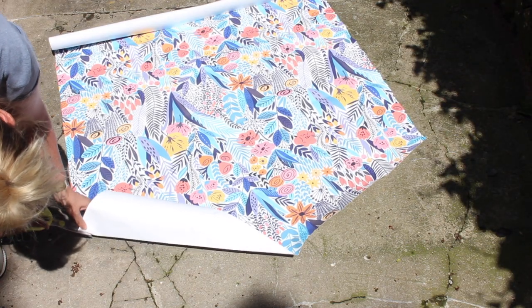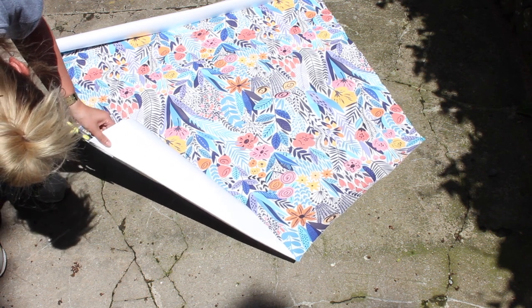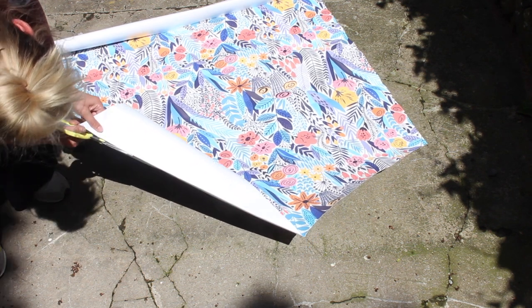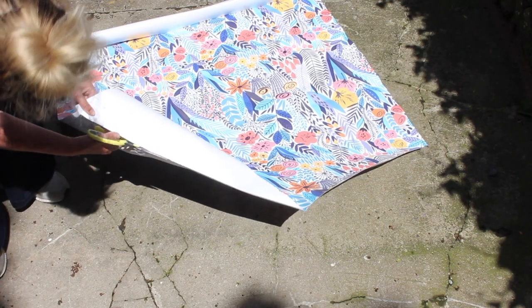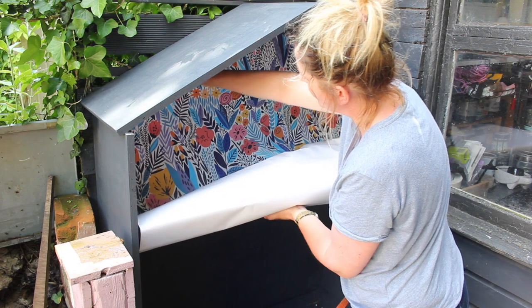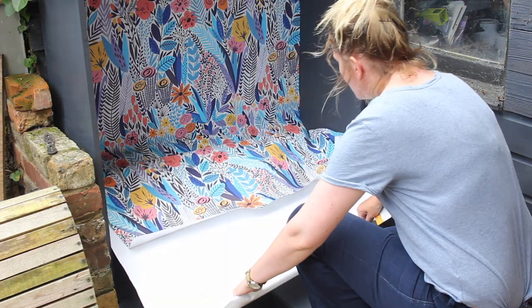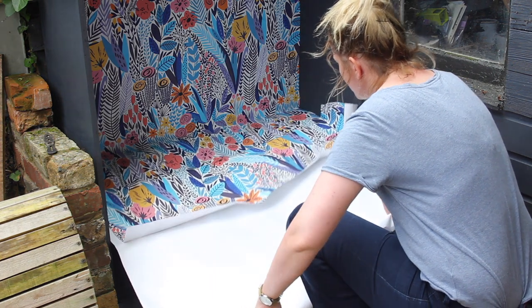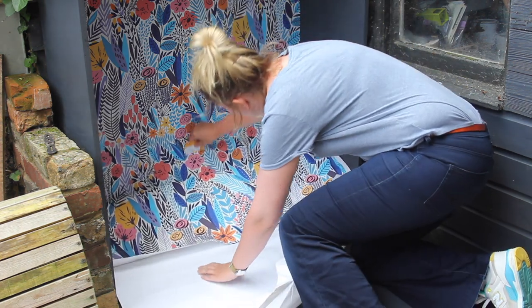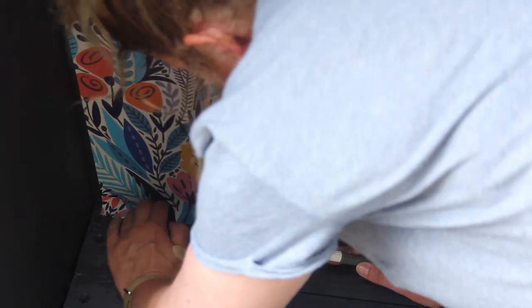Now it's time for the fun stuff. I'm adding a vinyl wallpaper on the inside of the playhouse — it's vinyl but suitable for outdoors. It's a wallpaper from Bonnie and Bold Wallpaper at bbwallpaper.co.uk. I cut the wallpaper to size, slowly peel the backing paper off, and push all the air bubbles out with a credit card. Go nice and slow, and when you come to the end, use a craft knife to cut off any excess paper.